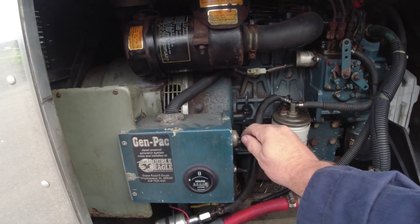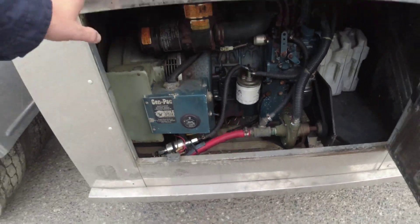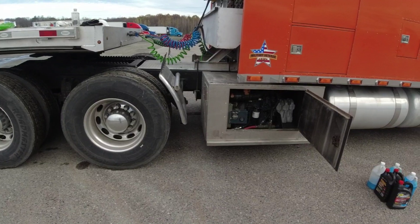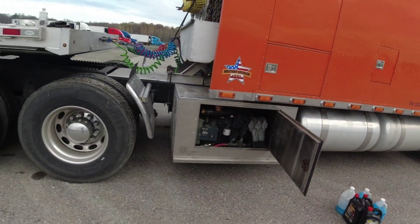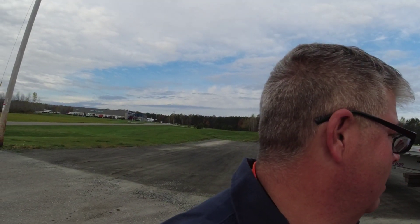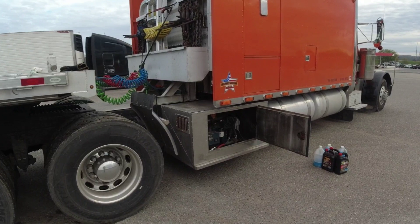I can start the generator from out here — see if it'll start. I think if I put a piece of weather stripping along the bottom there, maybe that'll help it. But that is annoying. I feel sorry for the guy that was parked next to me last night. I'm sorry. It got cold last night, was in the 30s, so I ran the generator. But man, that's noisy. I got some of that weather stripping — we'll get the cover off, put some of that weather stripping along that bottom edge there and see if that makes a difference.